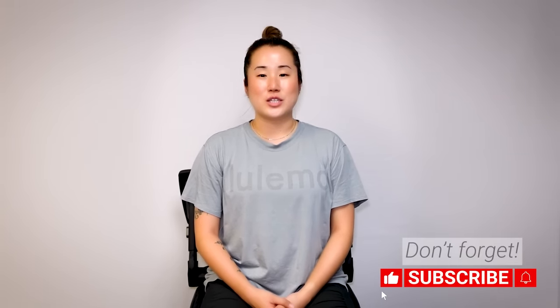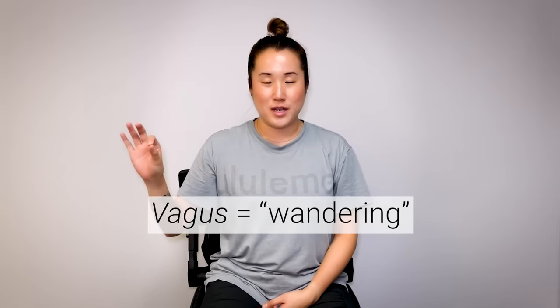First off, let's talk about what the vagus nerve is. The vagus nerve starts from your brain and wanders down your body like a net, encompassing all of the major organs like a blanket. In Latin, vagus means wandering. This nerve goes down like a net over all of your major organs and it has two main functions.